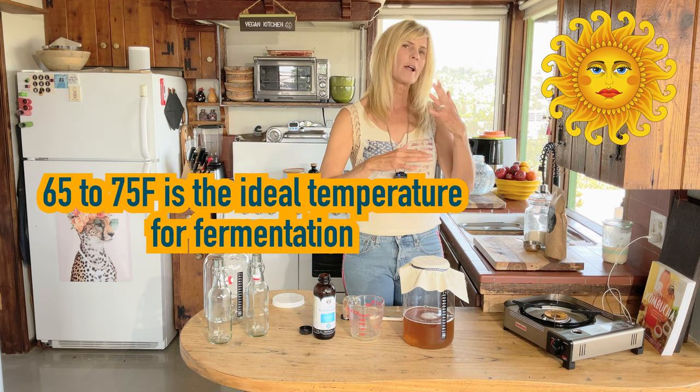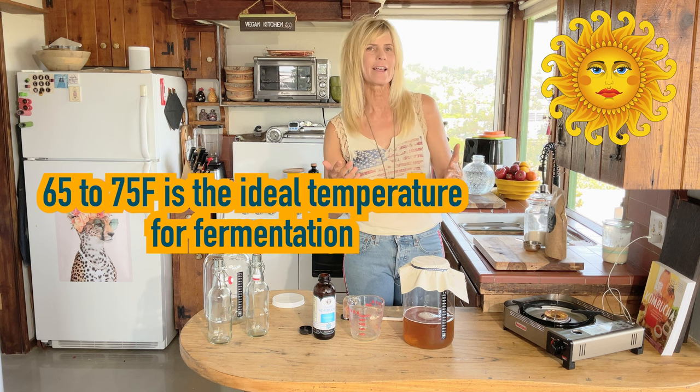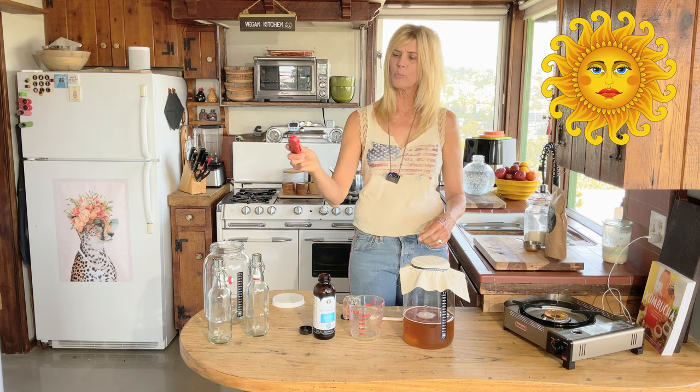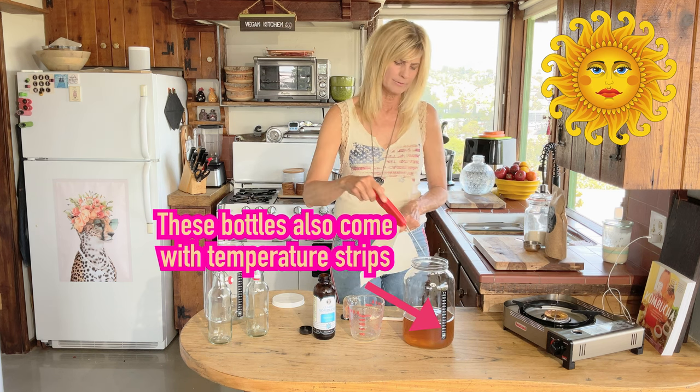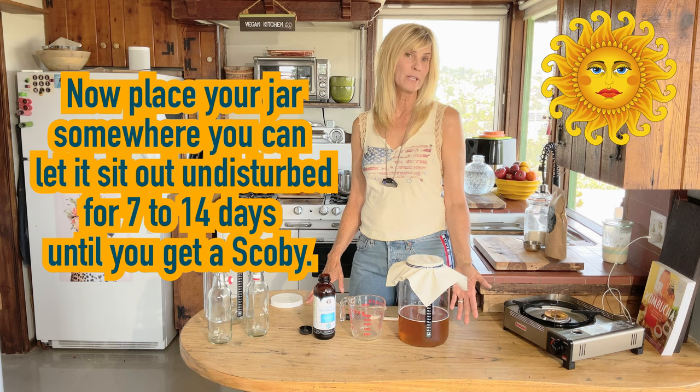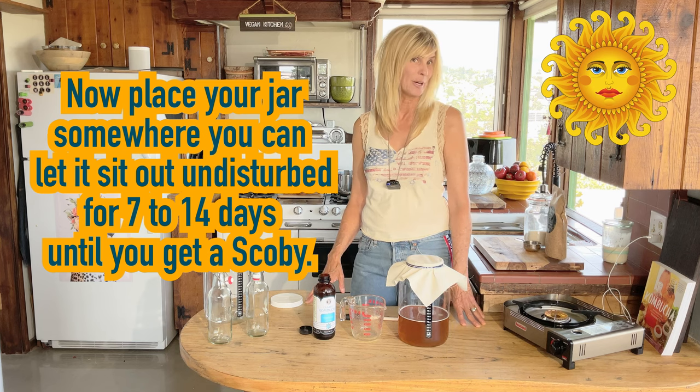The ideal temperature — and this applies to sourdough bread, fermented vegetables, any fermentation — is around 65 to 75 degrees. You can put it in a closet and come check it in seven days. If your house is hotter it'll happen faster; if it's colder, they sell wraps to keep the jar warm. Buy a thermometer like this — right now it reads 73.6, perfect. In about seven to ten days when the scoby is formed, I'll show you what to do next.